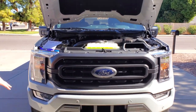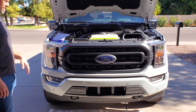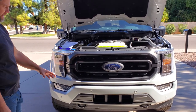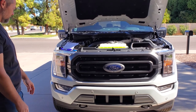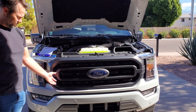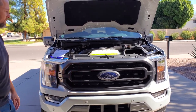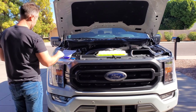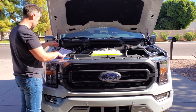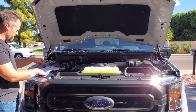First thing I did was throw down a painter's cloth — you could throw down some kind of towel or blanket just to keep anything that falls from bouncing away, since we're going to be taking off some pieces on the front. If we need a place to lay them down, we can lay them down right in front of the truck on top of the cloth. So first thing we're going to do is open the hood of the truck and make sure it's secure — on the 2023s they are secure on their own.